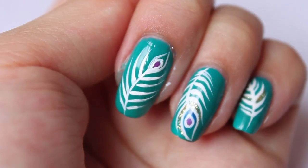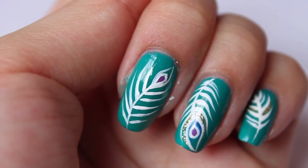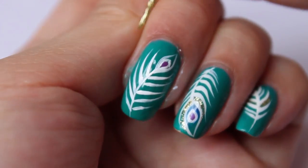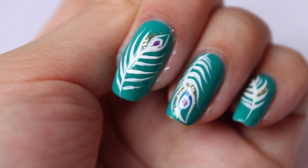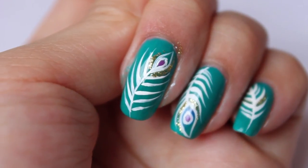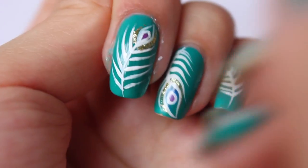Alright, when that's done, I'm just going to finish off with some gold glitter. I'll be using a gold glitter striper, and with the same technique of drawing the feathers, I'm going to do the same with the gold — just at the tip, brush some gold on either side. And now to finish off, we're just going to add a top coat on. Final step, just add a coat of top coat.